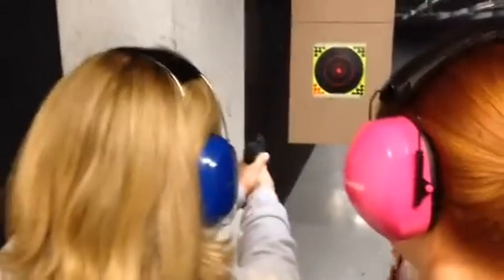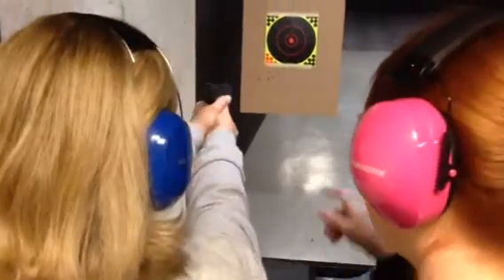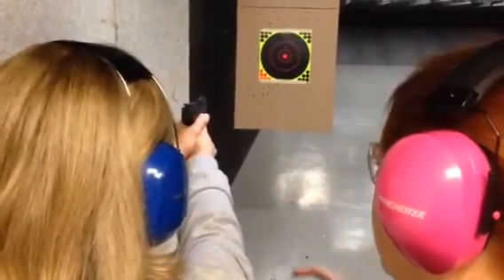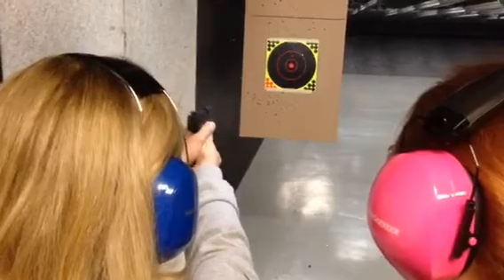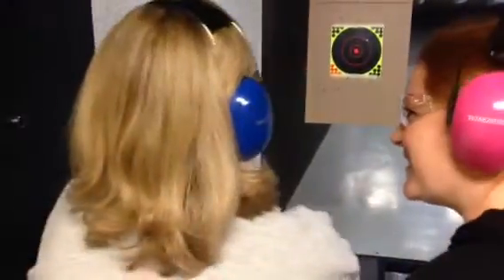Finger off the trigger until you're ready to shoot. Get it out there. There you go. Breathe. All right, now you're exhaling. Line it up. Hold it when you're ready. You still kind of closed your eyes, but I know how you're doing it. You're good.